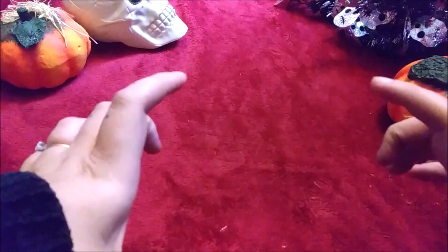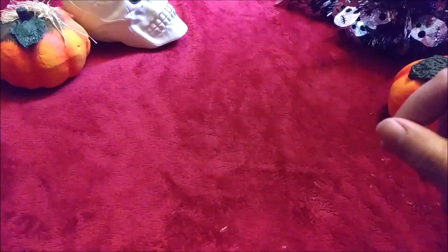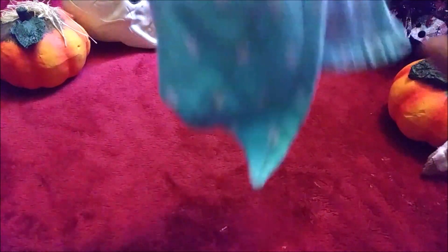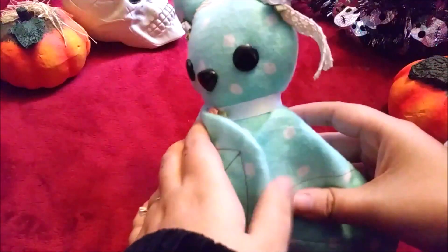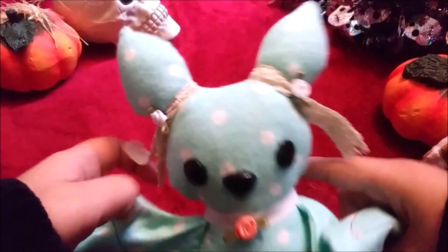For my common size bats, I haven't been adding them to the shop in a while, just because I was so addicted to the tiny bat craze. But for my first one, this is the common size. They are usually $30. This is what I would consider the standard size.